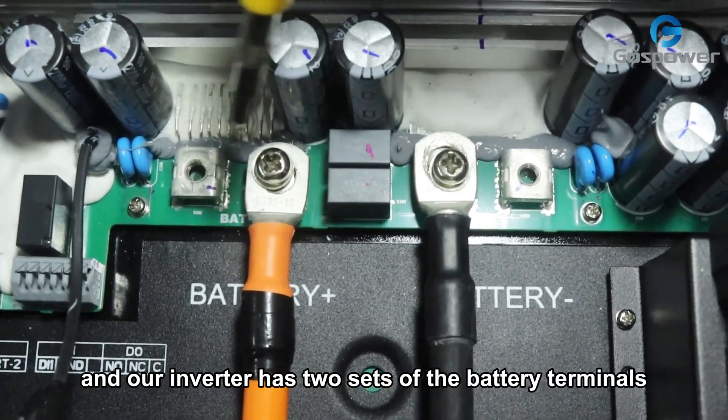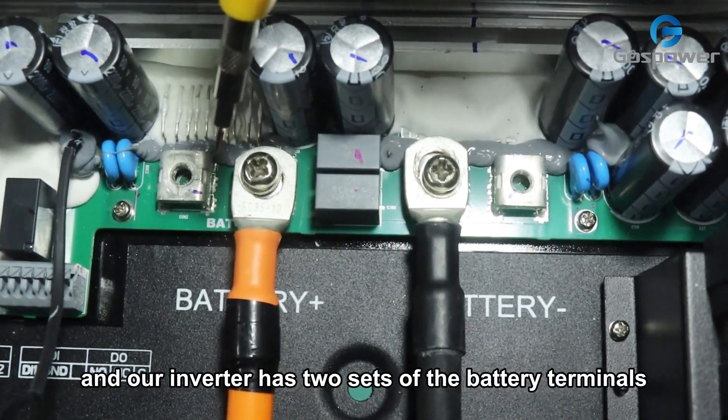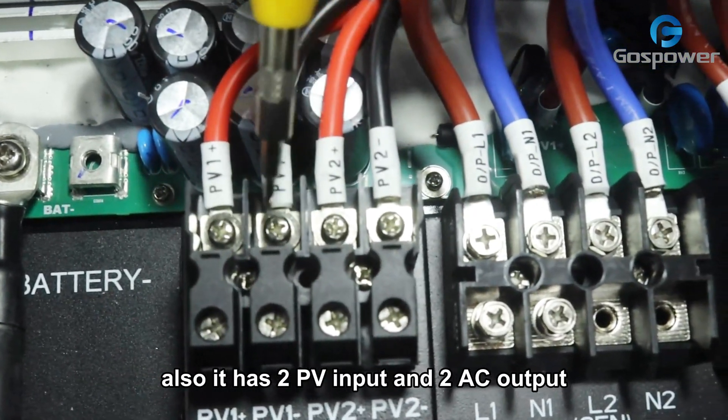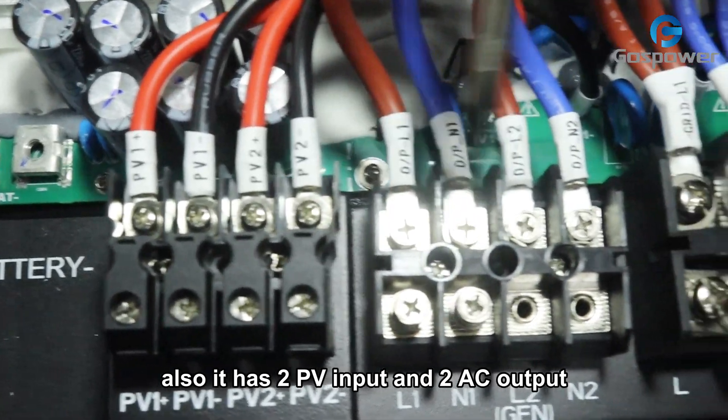Our inverter has two sets of battery terminals. It also has two PV inputs and two AC outputs.